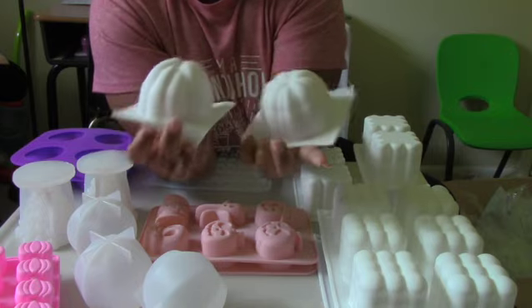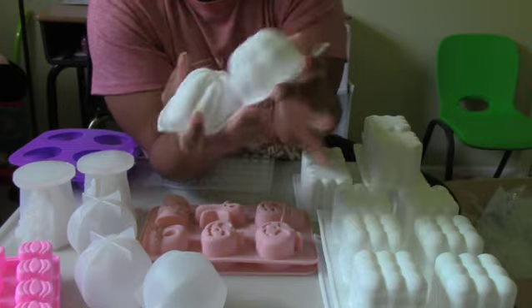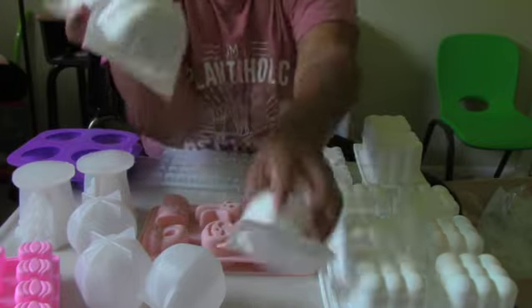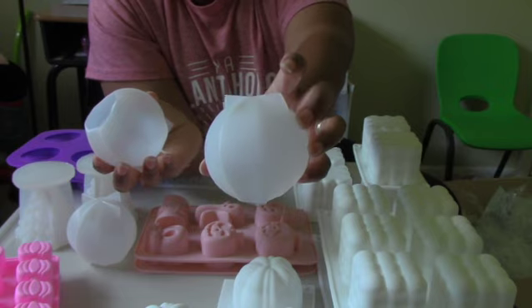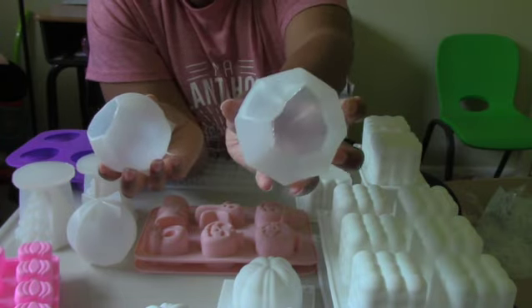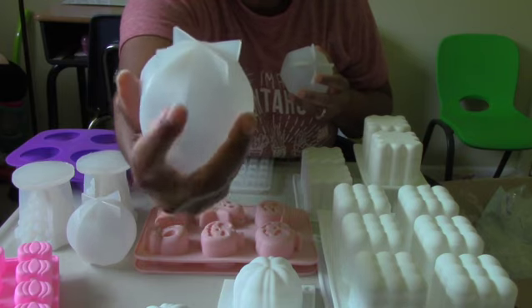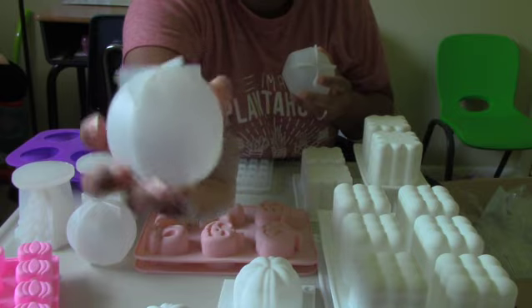These are pumpkin-shaped individual molds, so with fall coming up I got three of those so I can make three candles at a time. I also picked up these round, ornament-looking molds — you pour your wax in at the bottom and they have these corners that make it look like an ornament, which I thought would be cute for Christmas time.